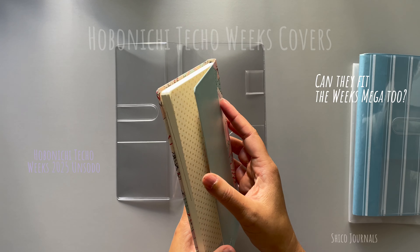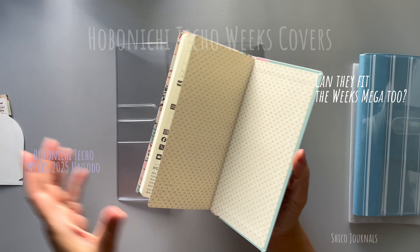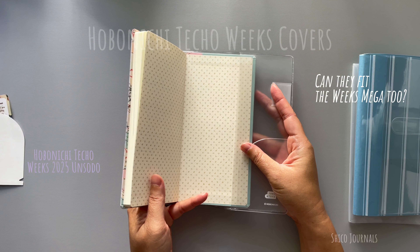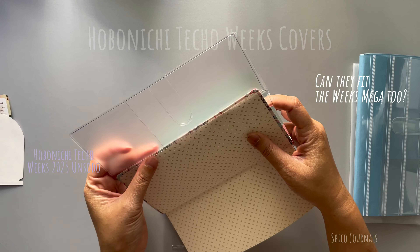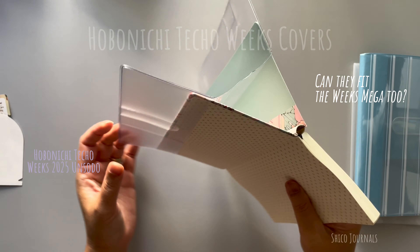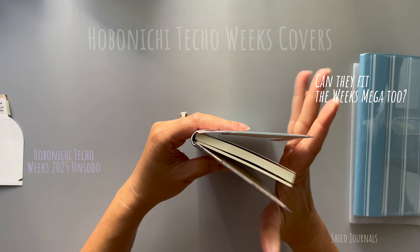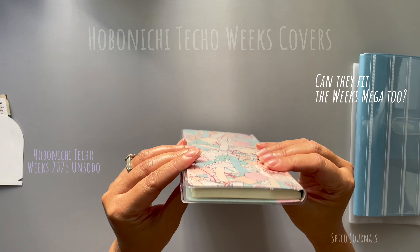I'm gonna put the plain one on my Hobonichi Weeks Uno Sodo series. I usually put the back cover in first. It's easier not to put it all the way in — leave some gap and then push the front and the back covers in place at the same time. It slips in easily and fits perfectly on my Weeks.